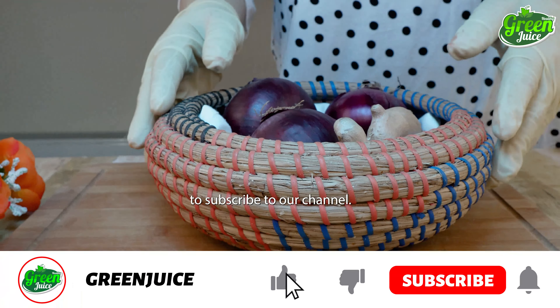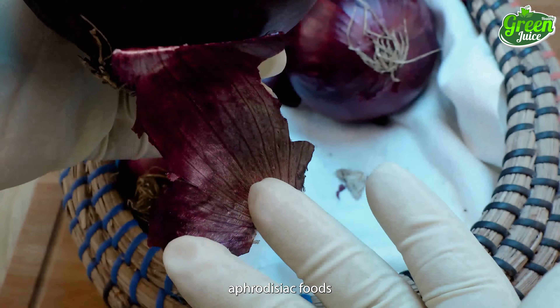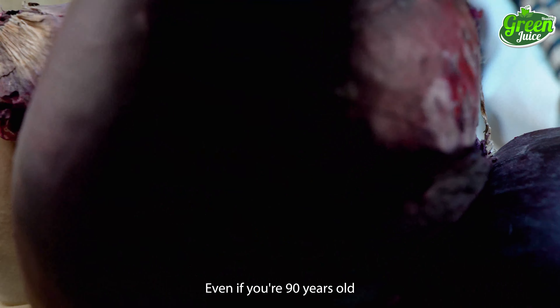Kindly take time to subscribe to our channel and click on the like button as well. Do you know that onion is one of the most potent aphrodisiac foods because it boosts libido and strengthens the reproductive organs, even if you're 90 years old?